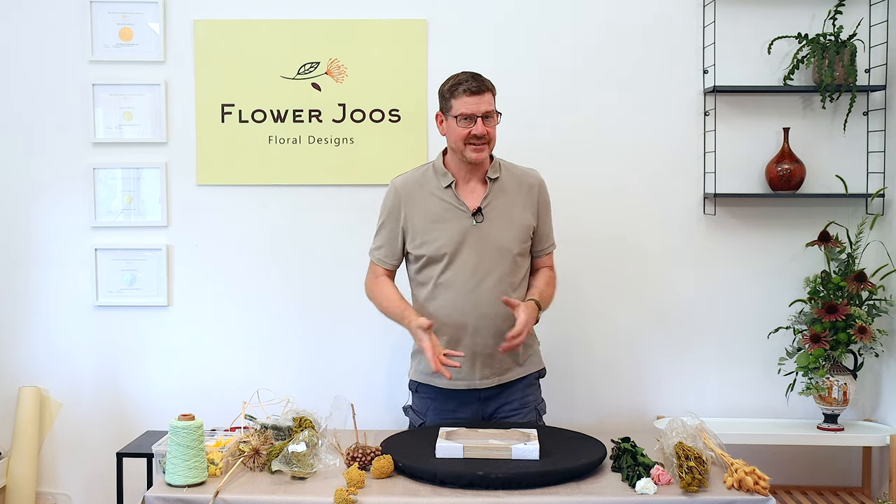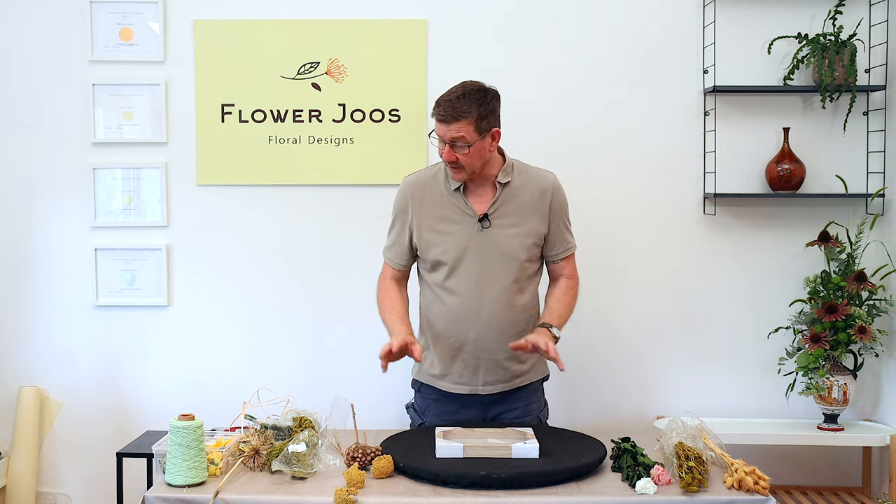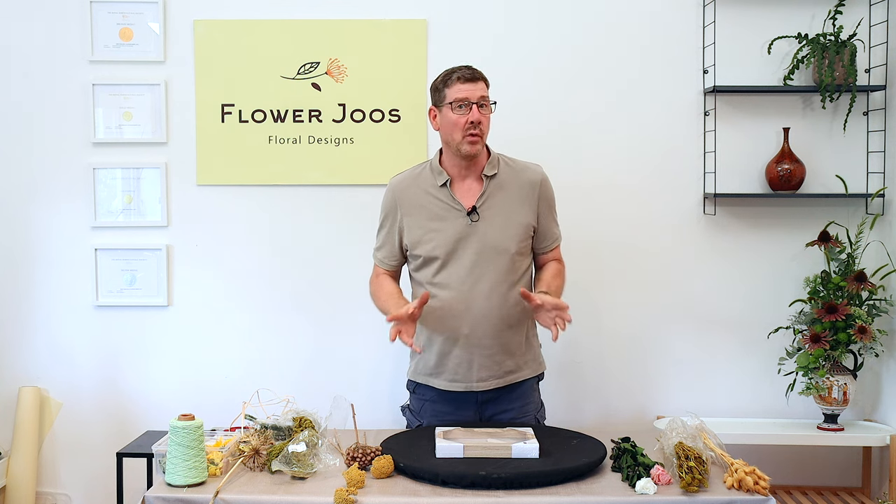Hello, welcome to Flour Juice. My name's John MacDonald and today we've got a nice interesting little project. Essentially it's using a picture frame and some wool and some dried materials to create a piece of wall art.